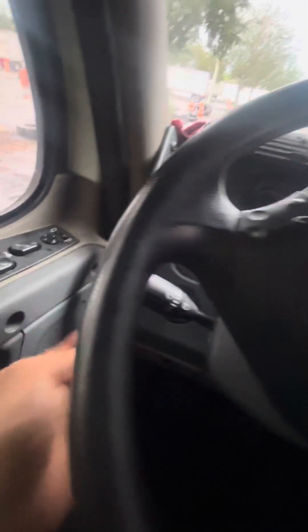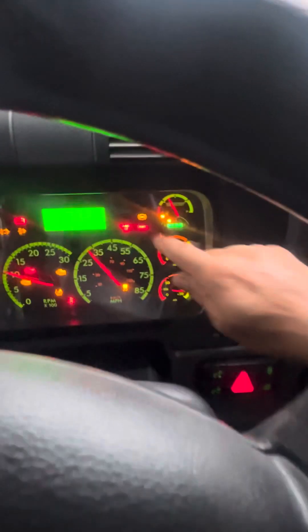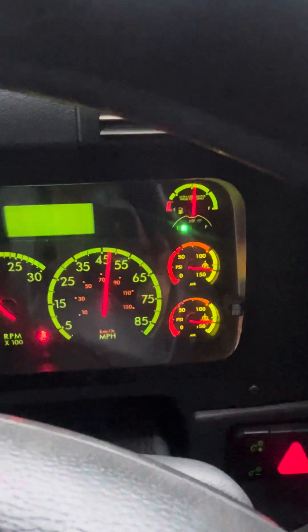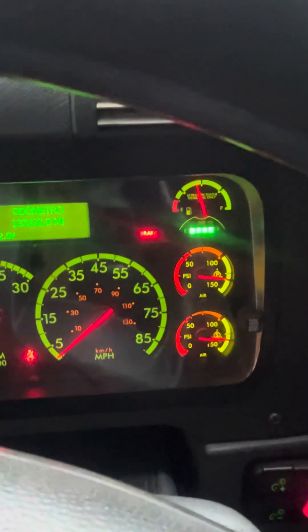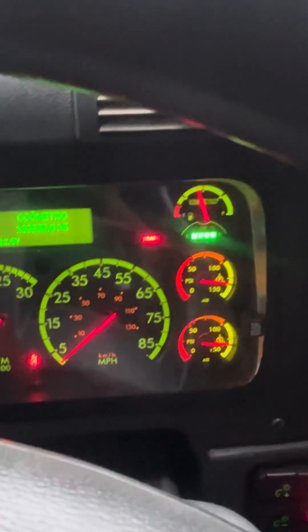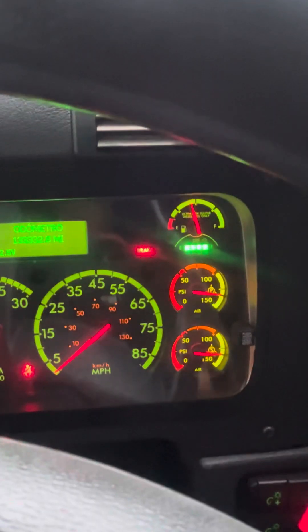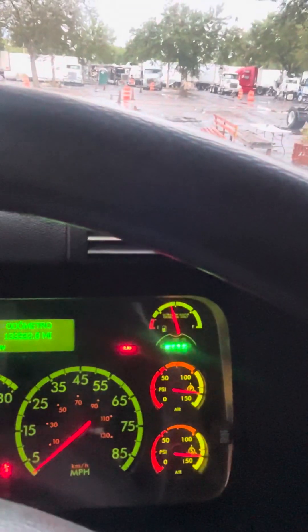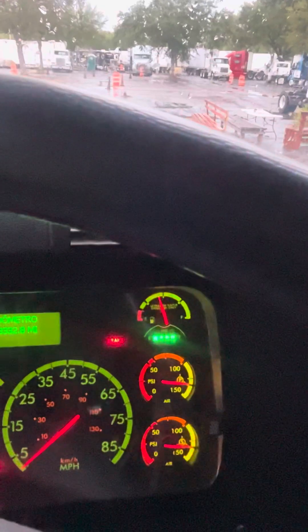Put the key in the on position. Ponemos la llave en posición on. Look for ABS and DEF on and off — it's working properly. Start the engine. Buscamos la lucecita del ABS que prenda y apague. Está trabajando bien y prendemos el camión.